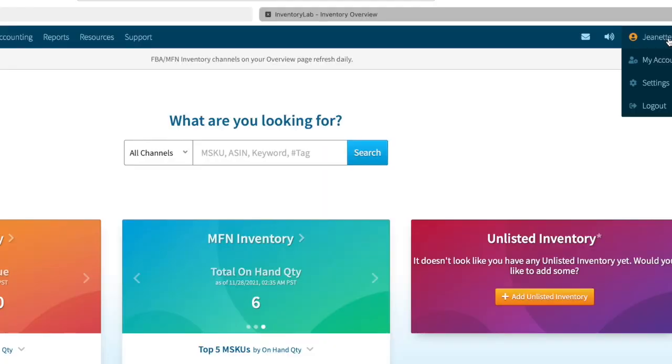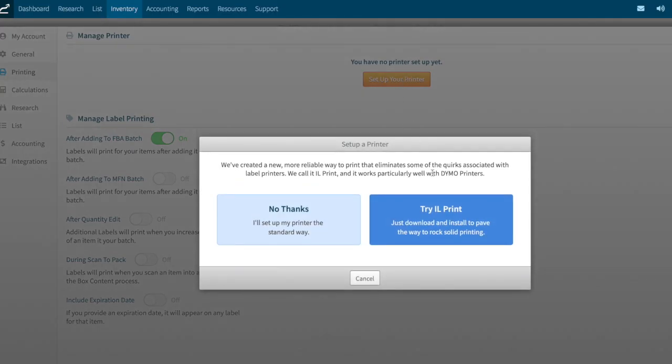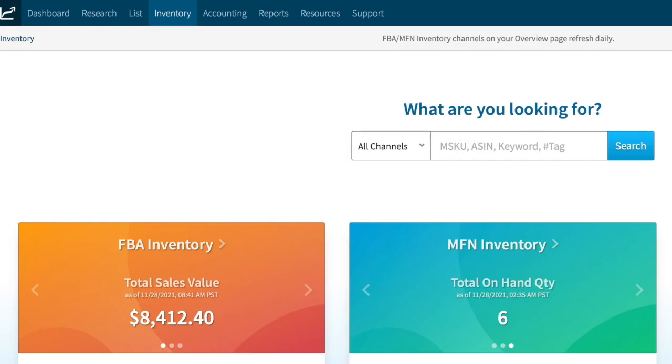For those of you who use InventoryLab, I just wanted to show you how to connect this — or really any printer — to your InventoryLab. Begin by selecting your name in the top right and then select account. Next, go over to printing and click set up your printer. I use the IL print and then here you'll be able to select whichever printer you want. I'm going to choose the Rolo, select the label size and portrait orientation. I always just hit the test print so it'll test print a label. You can toggle these settings off and on, but I like to keep this one so that it prints my SKU labels every time I add something to my batch.